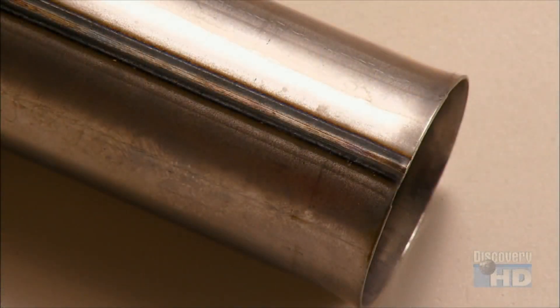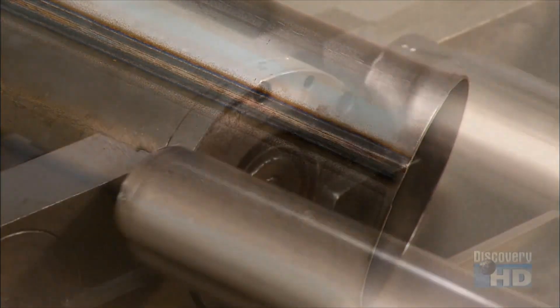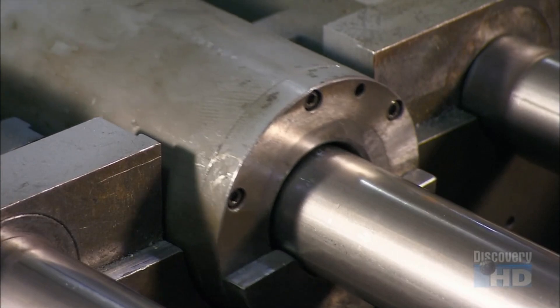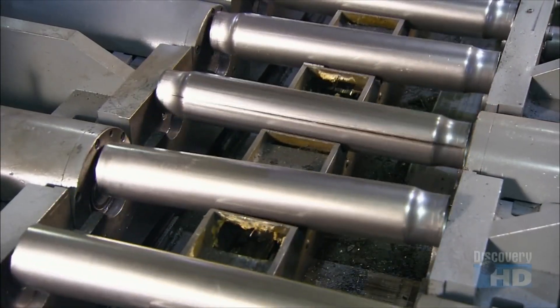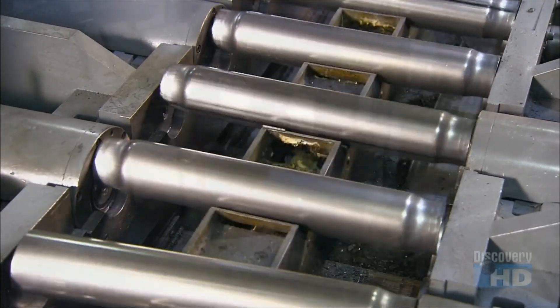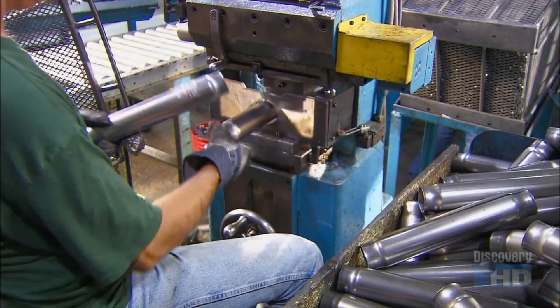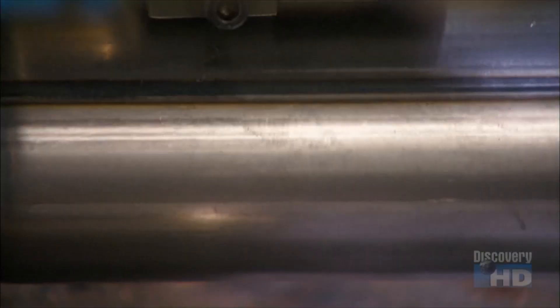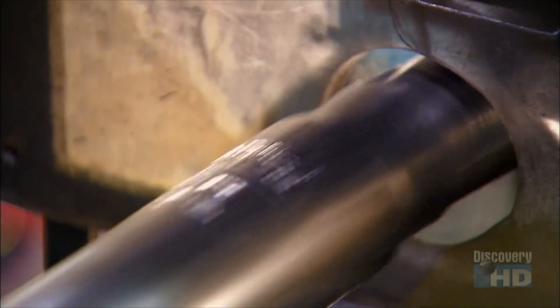The tube-making process is the same for the reserve and pressure tubes, except that the reserve tubes undergo one extra step: compressing the ends. This enables the shock to house a larger reserve tube that can hold more oil. The reserve tube's final stop is a press, where a die stamps the part number, the manufacturing date, and the brand name.